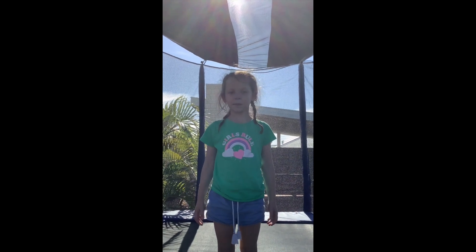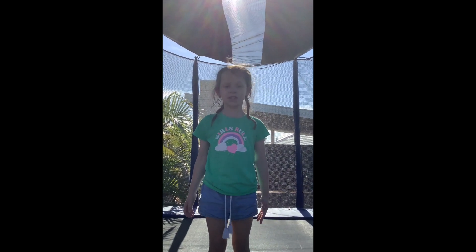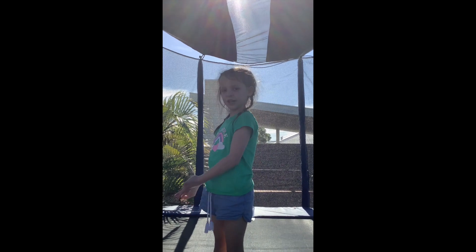Hi guys, today I'm gonna be doing the ABC trampoline challenge. Let's get into the video.